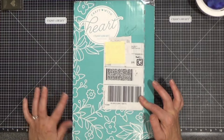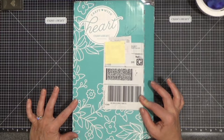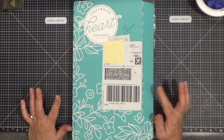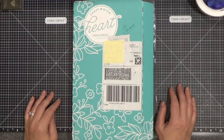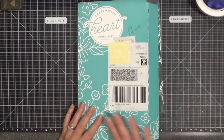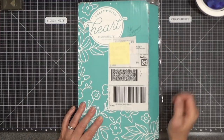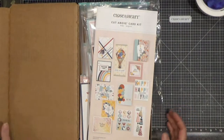Close to My Heart sells the Craft with Heart card making subscription and the Craft with Heart scrapbooking subscription. I happen to have both of them and I find them super handy and helpful for quick crafting. I already completed this whole kit — it took me one hour and 45 minutes. I was curious how long it would take.